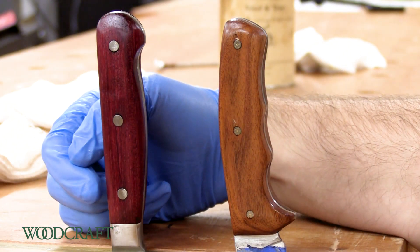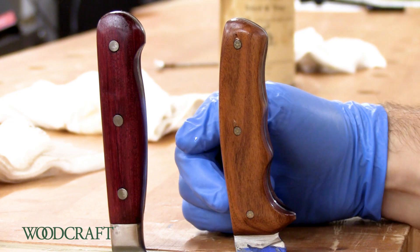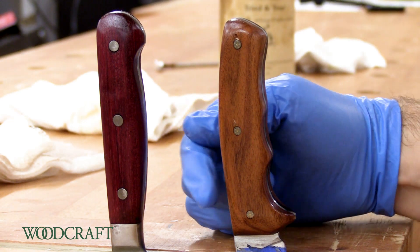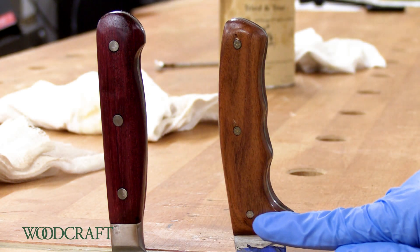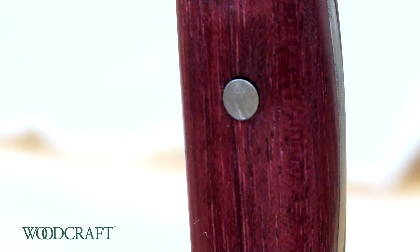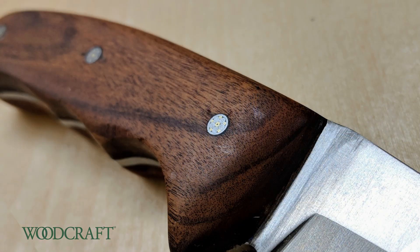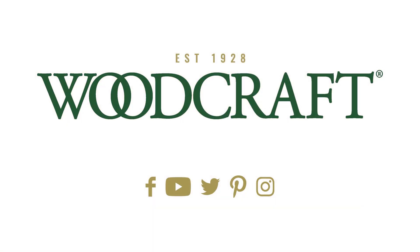So the kitchen knife over here I did in Purple Heart — it's just got the regular pins in it. And then this is the Rosewood-handled Skinner knife that I just did with the mosaic pins in it. There's a close-up of the regular pins — that's fine and it looks nice, but I think the mosaic pin just looks really nice, adds something extra. I hope you enjoyed this video. To get your own knife blank and scales, head on over to your local Woodcraft store or online to woodcraft.com.